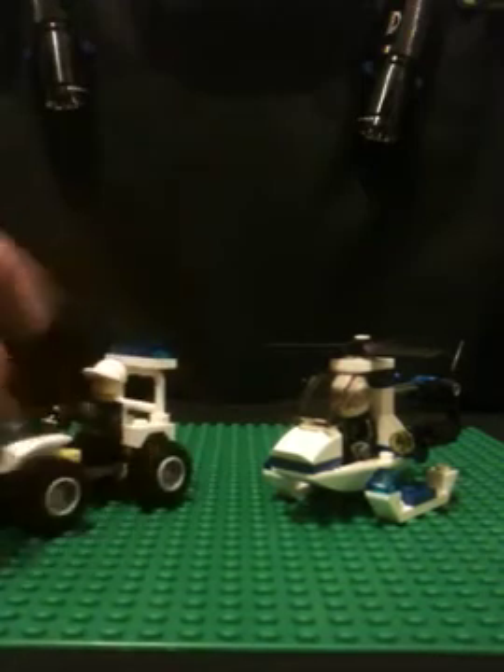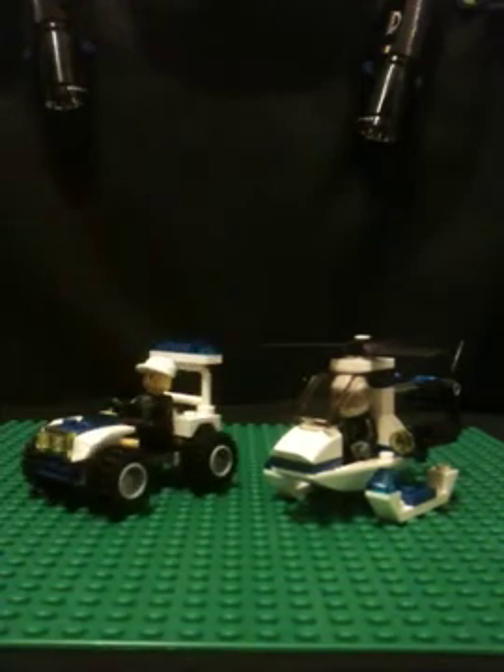I picked these up at Target because I found them sitting there, so I picked them up. They are $4 to $5 each.